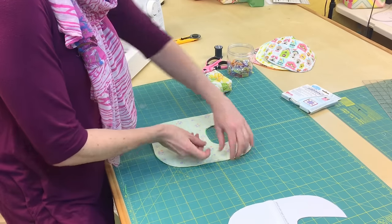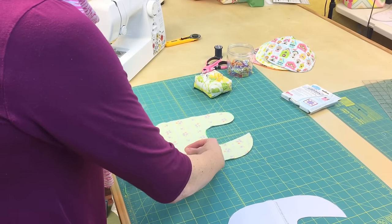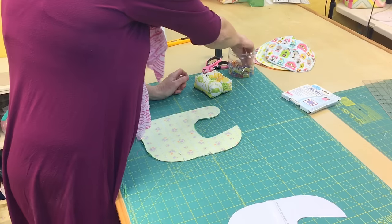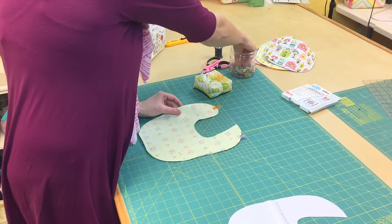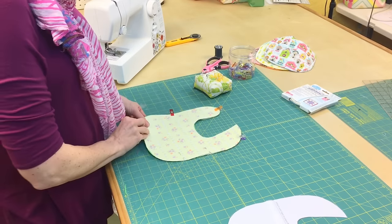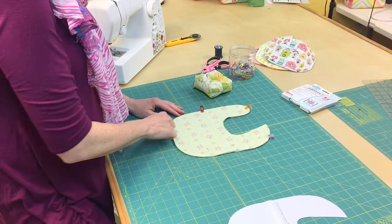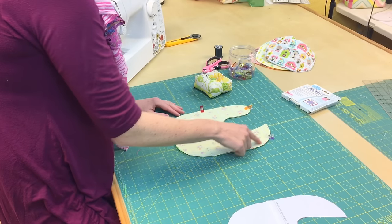I like to mark where I'm going to turn it inside out — those are the first pins I put on. You want to turn it inside out on a straight edge, and that opening is about three inches. Then I take a couple of craft clips and clip it around just to keep it together. Now I'm going to take it to my sewing machine and sew around the perimeter — starting here, going all the way around, nice and slow, up and around, and back down.